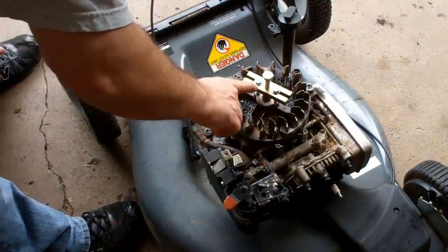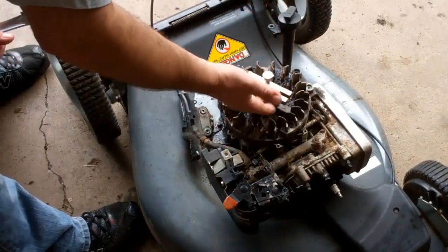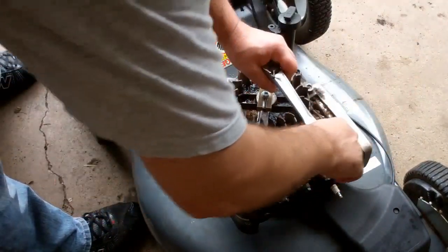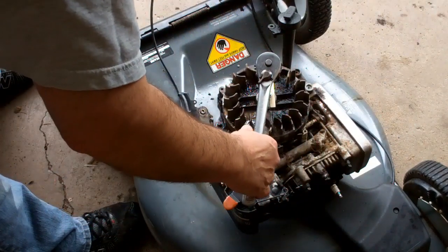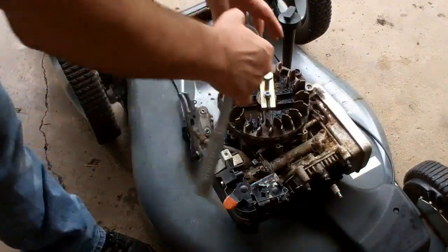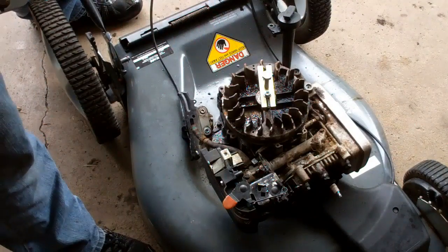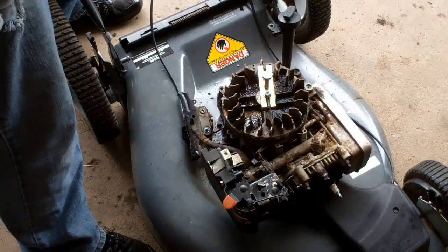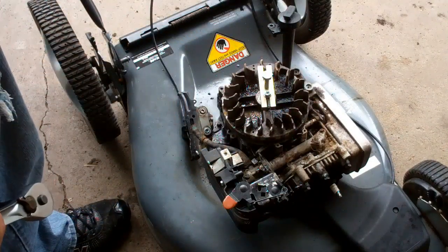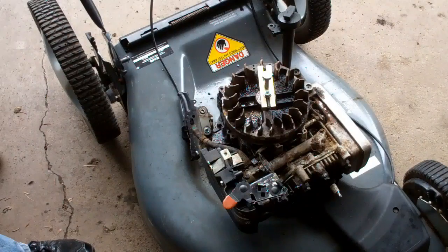I've got these bolts in and tightened down, and I've snugged this one up to bring this bar up. As I tighten this bolt up, it'll pull this whole fixture up and it usually comes off with a big pop. I'm getting the flywheel turning, so I may have to use the impact wrench. I don't want my fingers in there and I don't want to hold the flywheel. The best thing would be to put a piece of wood to block the blade from turning, but I've already taken off the blade, so I can't do that now.